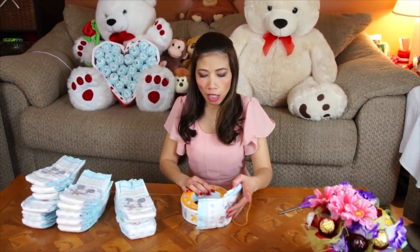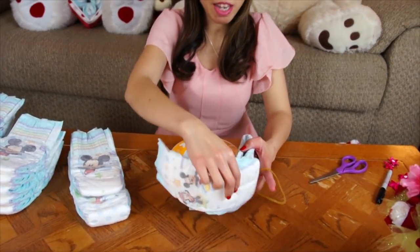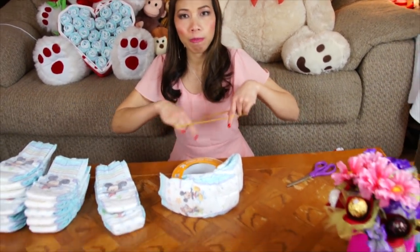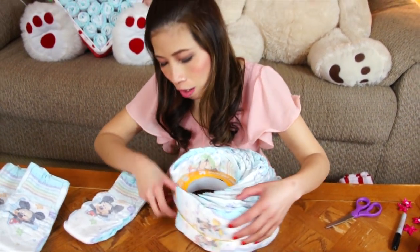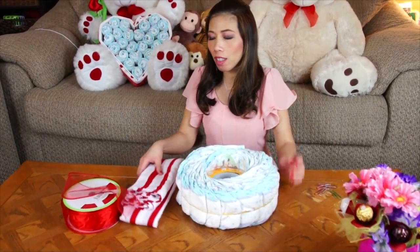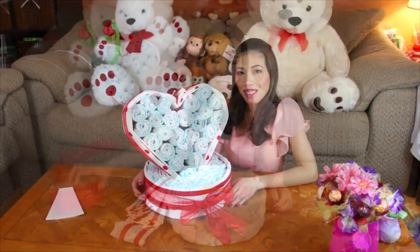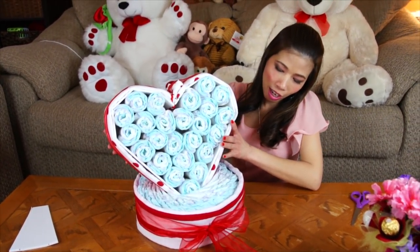Now we're going to start with the base. I'm going to use the diaper pail refill with 16 diapers and a big rubber band. We're going to make it look like a wheel — just keep adding diapers around, keep going until you have 16 diapers. The wheel is done. Wrap it with the blanket and then with the ribbon, tie a bow, and then stack the heart on top of the base, just like this.